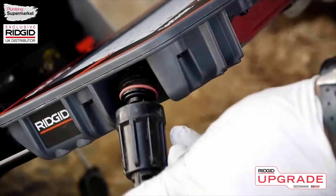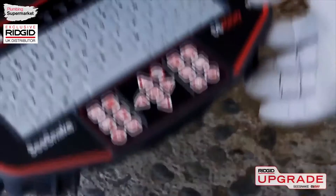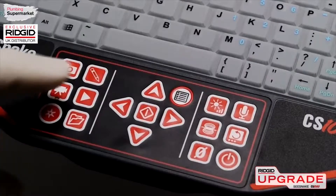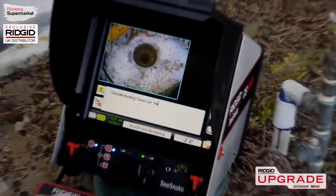The CS1000 is fast and efficient to use. Simply connect your SeaSnake camera, power the system on, and begin your inspection. You can record video, capture still images, and add text comments.